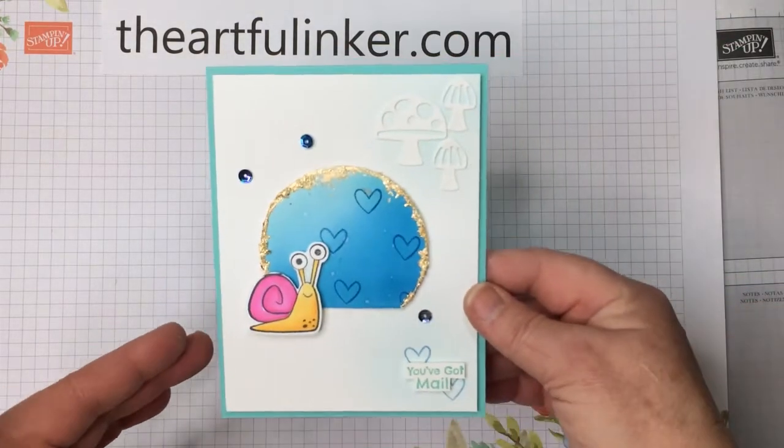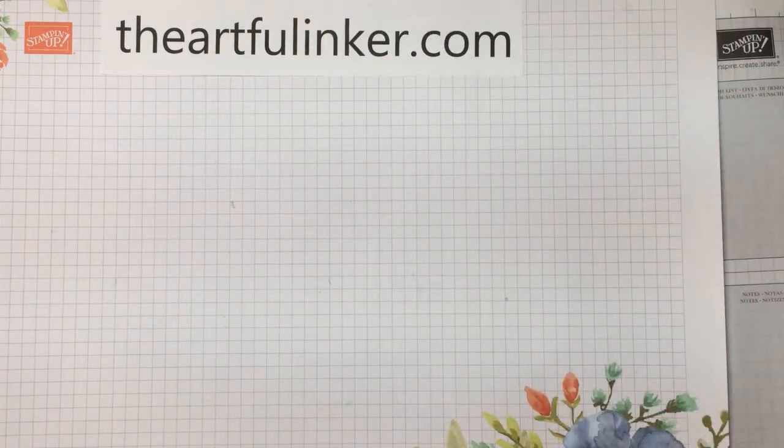Today I'm sharing this Snailed It card. Let me set it aside and we'll get started.